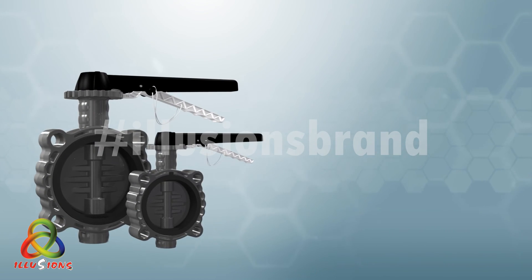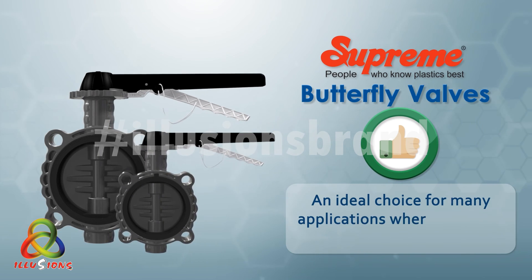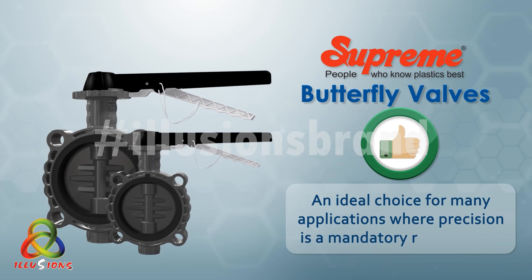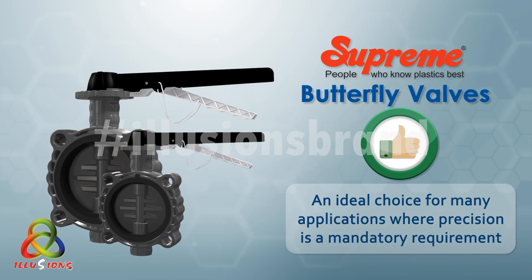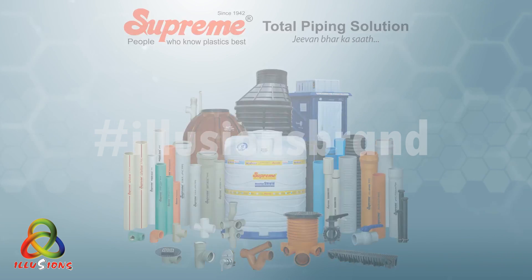Thus, Supreme butterfly valves are an ideal choice for many applications where precision is a mandatory requirement. Supreme — people who know plastics best.